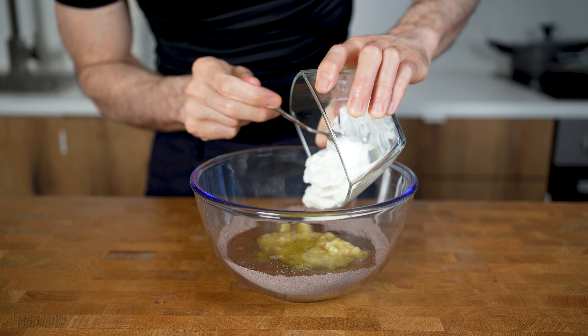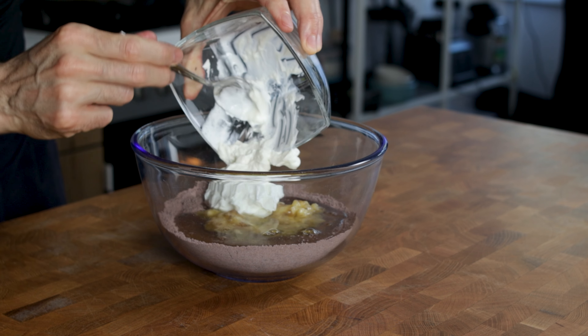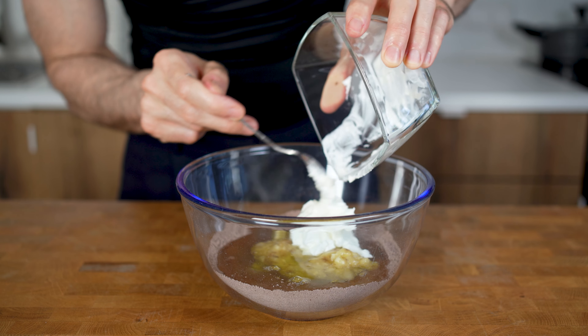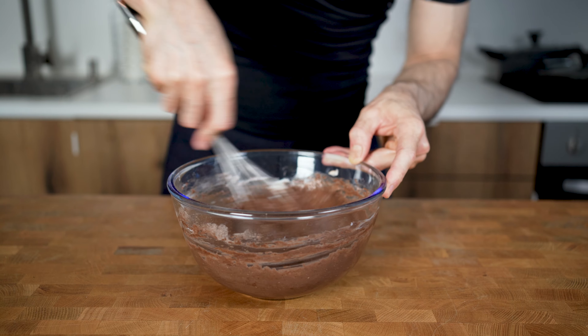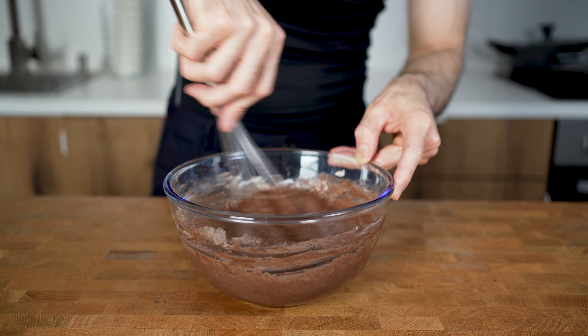I will also add in 100 grams of non-fat Greek yogurt to add some tang and additional protein. You can also use skyr — they have the same macros. Now mix this for 30 seconds until it turns into a creamy consistency, almost like yogurt.